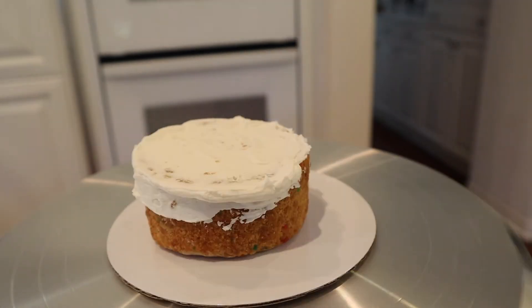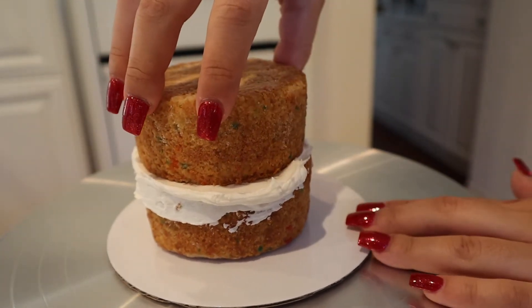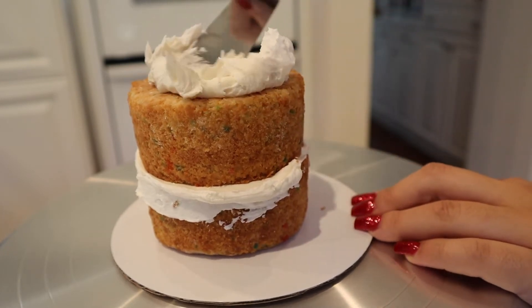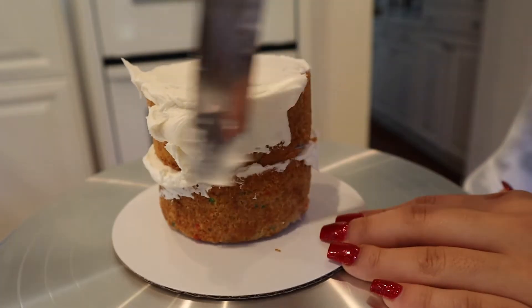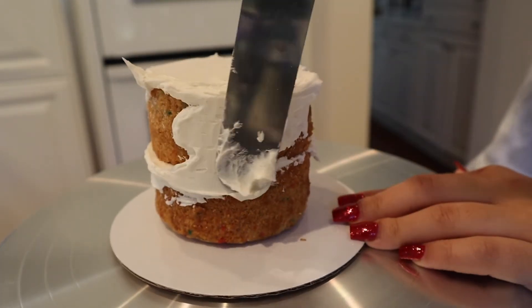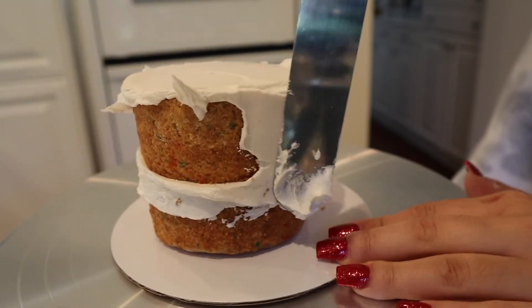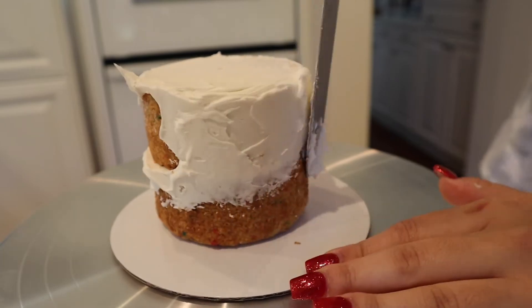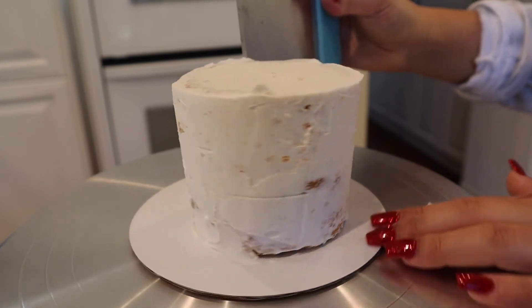Once it's somewhat even, you can add your second layer of cake and start topping it off with more frosting. This is going to be your crumb coat, so don't worry if some parts of the cake start falling off and it gets a little crummy. That's the whole point of the crumb coat — it seals in the crumbs so when your final layer of frosting goes on, it'll be nice and smooth. Just continue making your way down with the frosting until you have a nice and somewhat even layer. It doesn't have to be perfect; this is just the crumb coat.